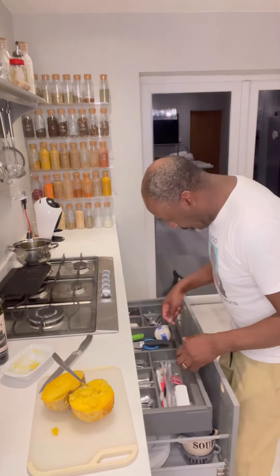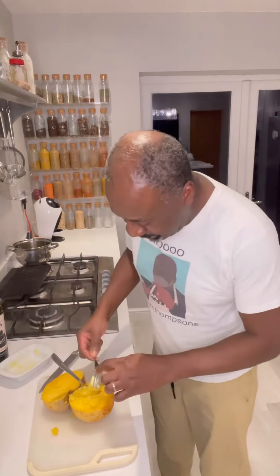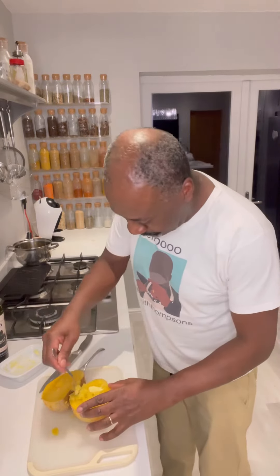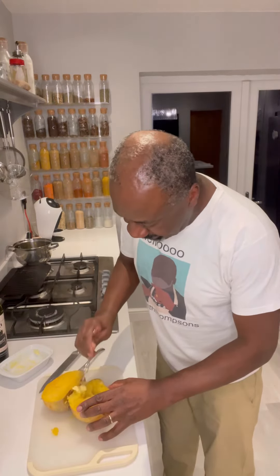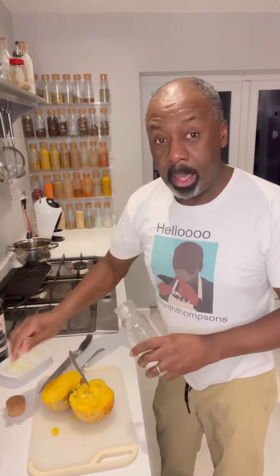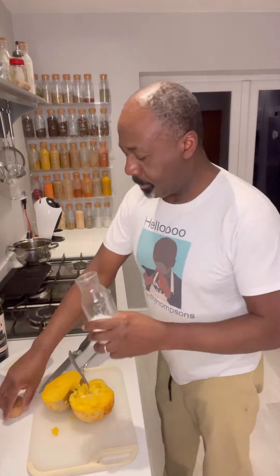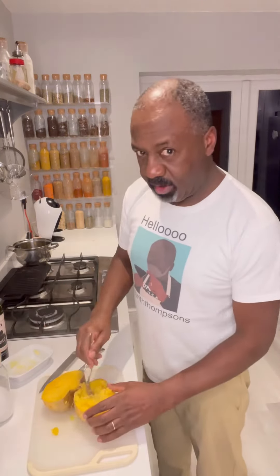Get a bit of butter in there, bit of pepper, give it a bit of a mash, a bit of salt, give it a bit more mush.